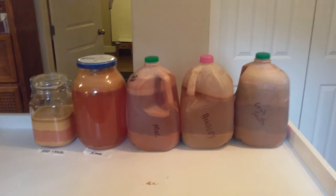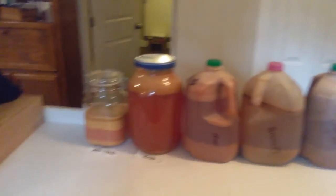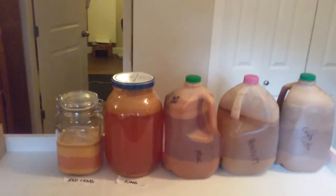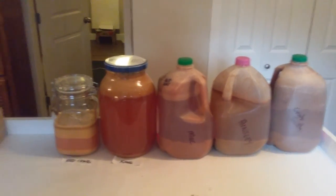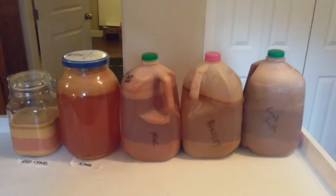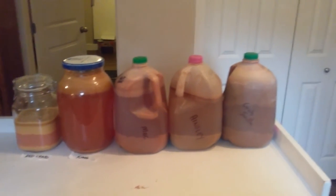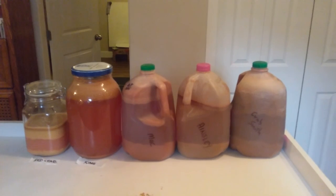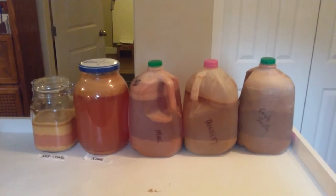Some of the apples produce more juice than others, so I didn't get exactly what I expected. The rule of thumb is one pound of apples equals one cup of juice. The crab apple and the Ainsley produce quite well — pretty much on par with that. The crab apples on the far right actually produced more cups than poundage, which surprised me. Same with the Kings — very a lot of juice in those.